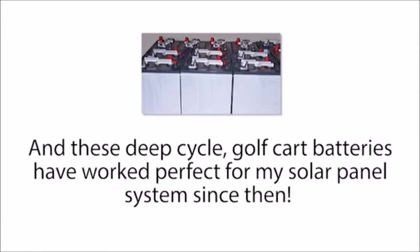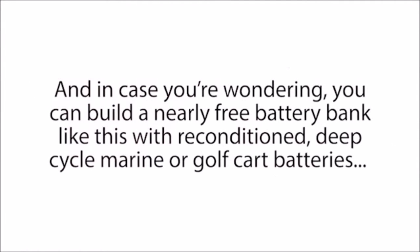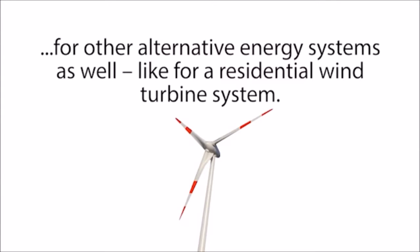These deep cycle golf cart batteries have worked perfectly for my solar panel system since then. Reconditioning and using these batteries instead of buying new expensive solar panel batteries has saved me thousands of dollars. And you can build a nearly free battery bank like this with reconditioned deep cycle marine or golf cart batteries for other alternative energy systems as well, like for a residential wind turbine system.